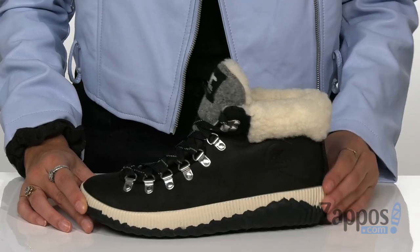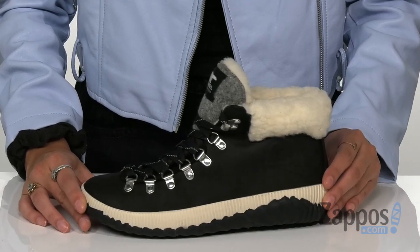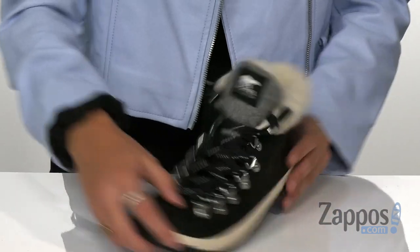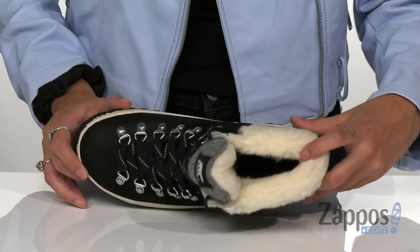They have a seam sealed waterproof construction which keeps out the wet elements for a dry and comfortable foot environment. There's a lace-up closure for a secure fit and microfleece lining for a warm and comfortable interior fit.